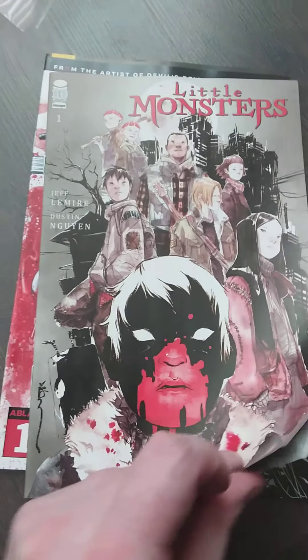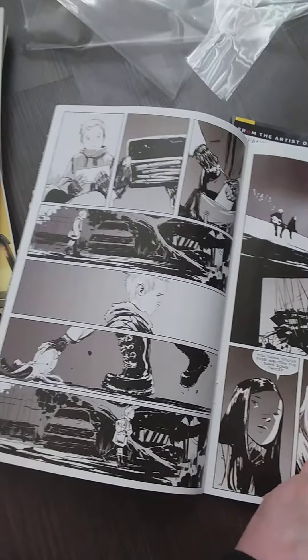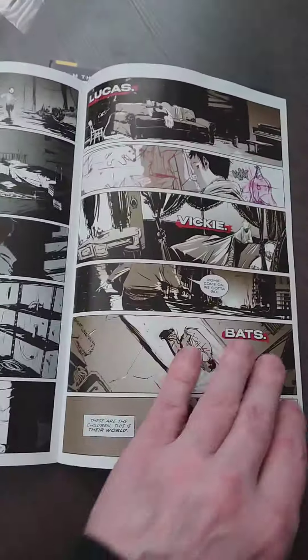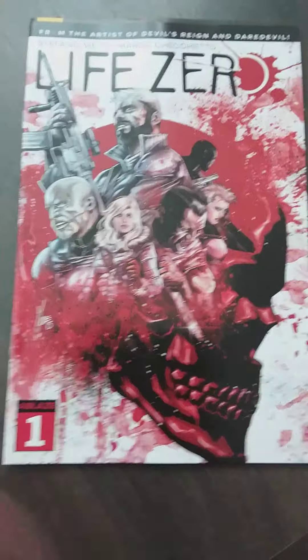Little Monsters — this is completely new. I love the cover by the way, it's black and white with color — well, mostly red. I believe this is about vampires but I'm not entirely sure. That looks nice. Not sure if it's good — like I said, a gamble.